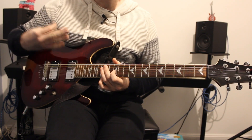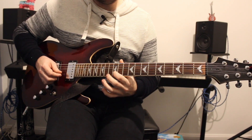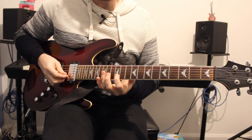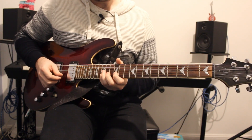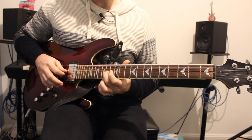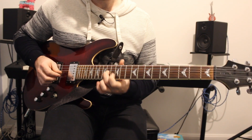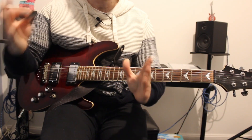You then repeat the first two parts again, but then we go to a new part. That last part is 12 on the B string, then 13, 15, back to 12, and then 14 on the G string. That is the end of the guitar solo leading into the next verse.